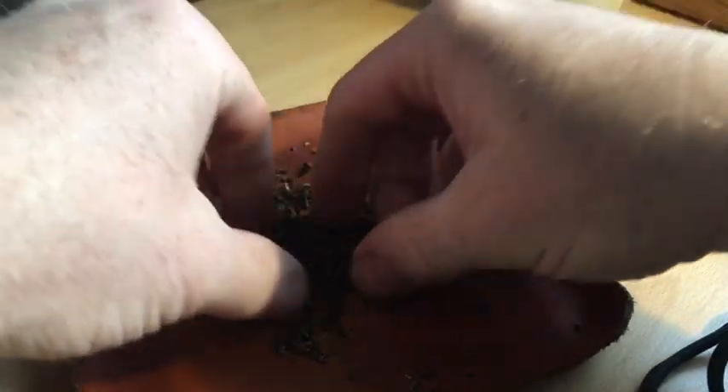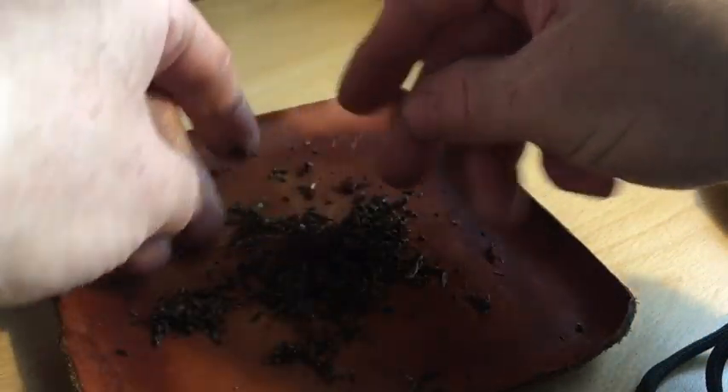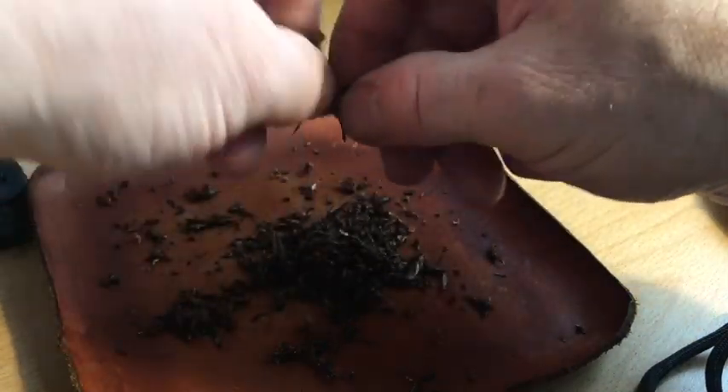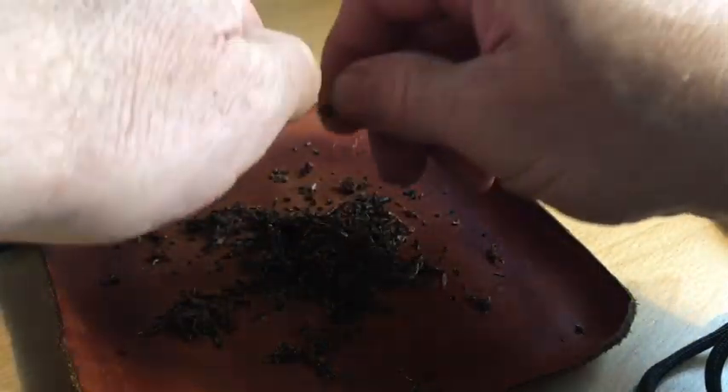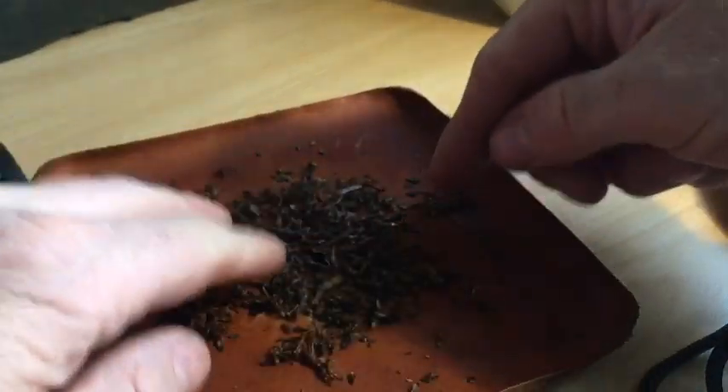The flake sizes that you get with a lot of the Gawith Hoggarth loose tobacco is really a generous size. If you're having a 20-minute smoke, half a flake is enough. A full flake is really quite a lot of tobacco — those wide, long flakes.